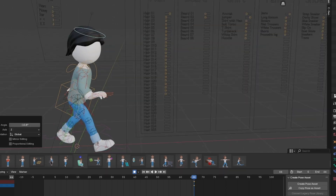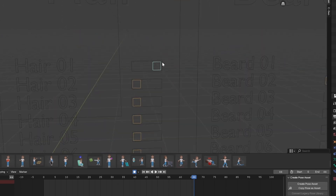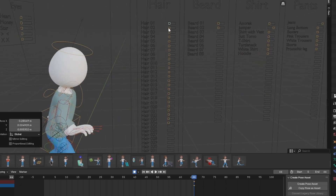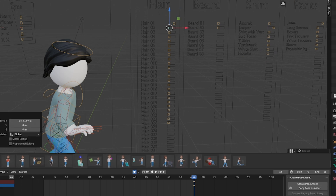If you want to change the hair type, you need to be in Pose Mode. Click on this little bone — it's now light blue, meaning it's selected. I just hit G and you can see it moving — this is how you can move it. Or you can just hit G on the keyboard and move it that way.